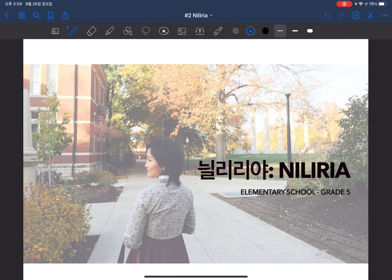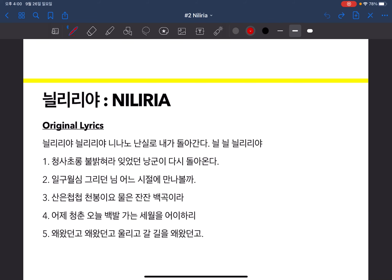Hello everyone, it's Clara and I'm going to introduce you to the first Korean folk song called Niliria. This song is pretty famous and a lot of Koreans know it. It is taught in elementary school grade 5 as well. A few years back, a famous K-pop star G-Dragon even released a song called Niliria. Here is the original lyrics of the song.